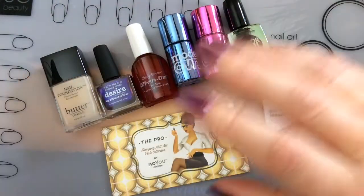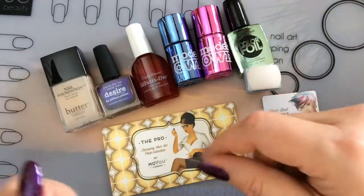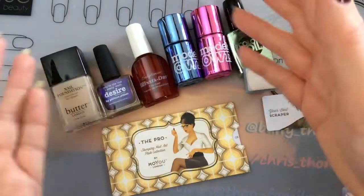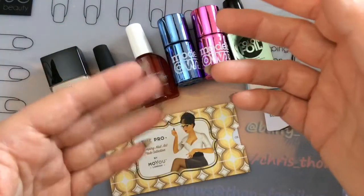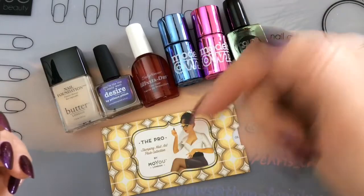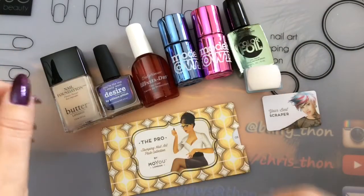Hi guys, I'm back today with my weekly manicure tutorial. This week I'm taking a little break from all my spring manicure designs and instead doing something I saw on Sarah Richardson's channel — the wonderful and talented Sarah Richardson. It's a gradient snake skin design, and I will link her video below. I'm going to do a little mix-up of the colors she used.